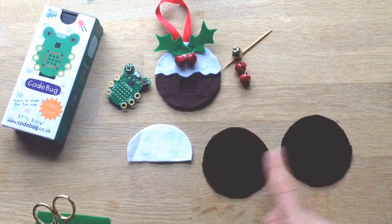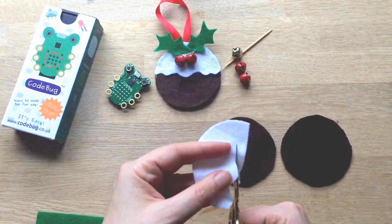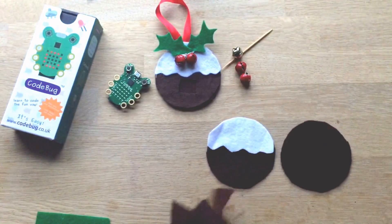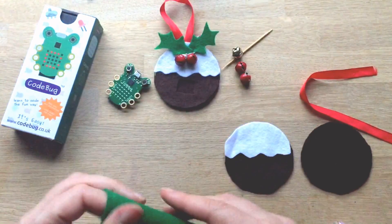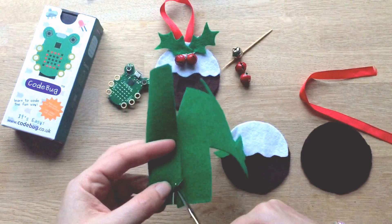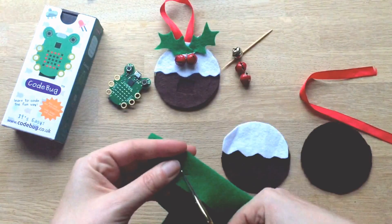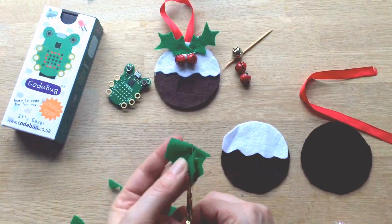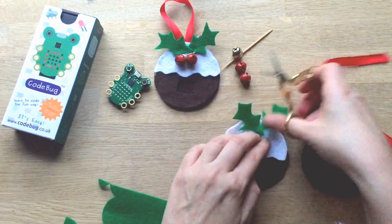Now you've got circle one, circle two, and your half circle. Take your half circle and cut some wobbly edges into it — it's not an exact science, just give it a little wiggle and that should be enough. Look at that, it's already coming together! Now for the holly — I'm used to cutting things freehand. If you're not so comfortable cutting freehand, just draw one out of paper first and then cut your hollies out. Got some hollies — look at that, your Christmas pudding is already almost there!